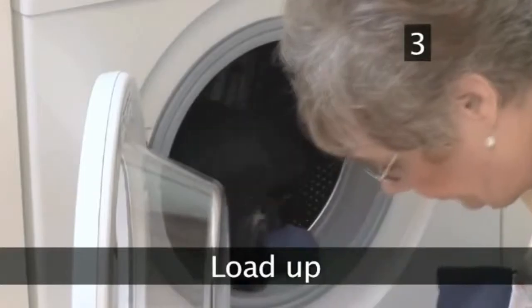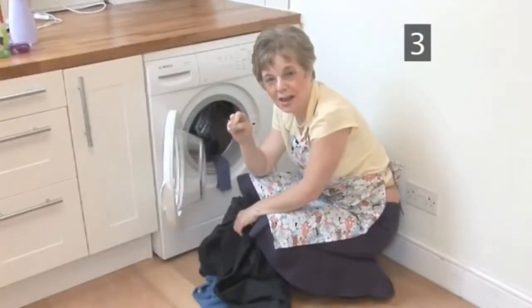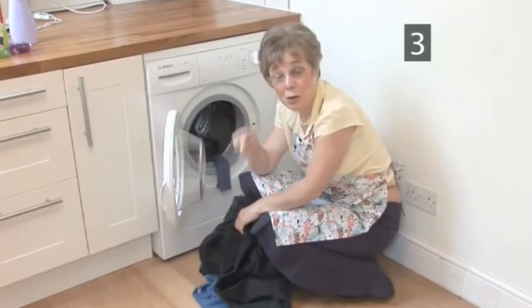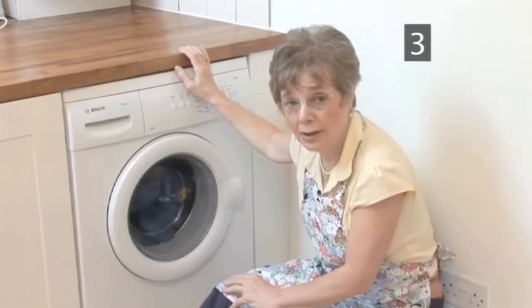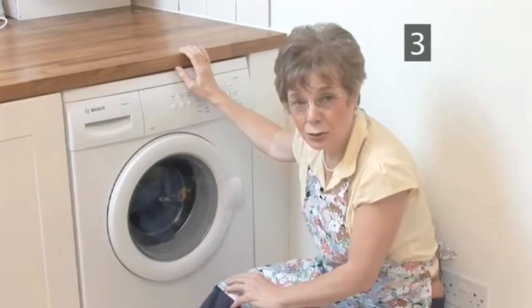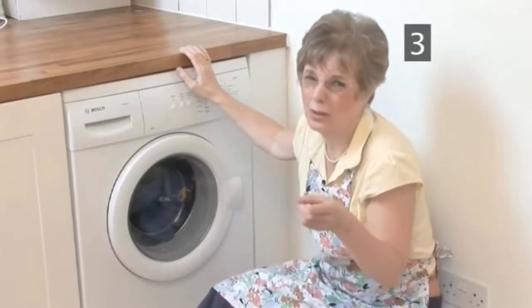Step 3. Load up. Take your chosen pile of laundry and load it into the machine, but don't overload it. If you do overload it, the powder can get clogged and in extreme cases that could even flood your home. You wouldn't want that.